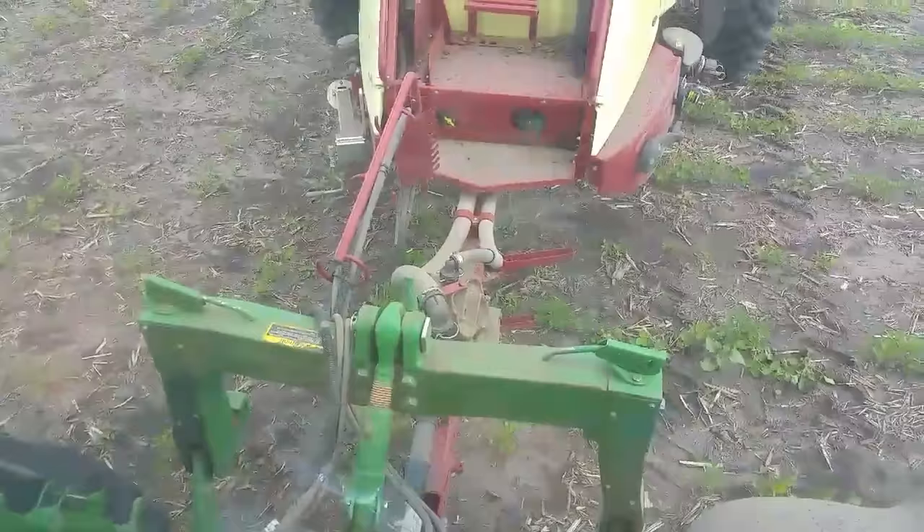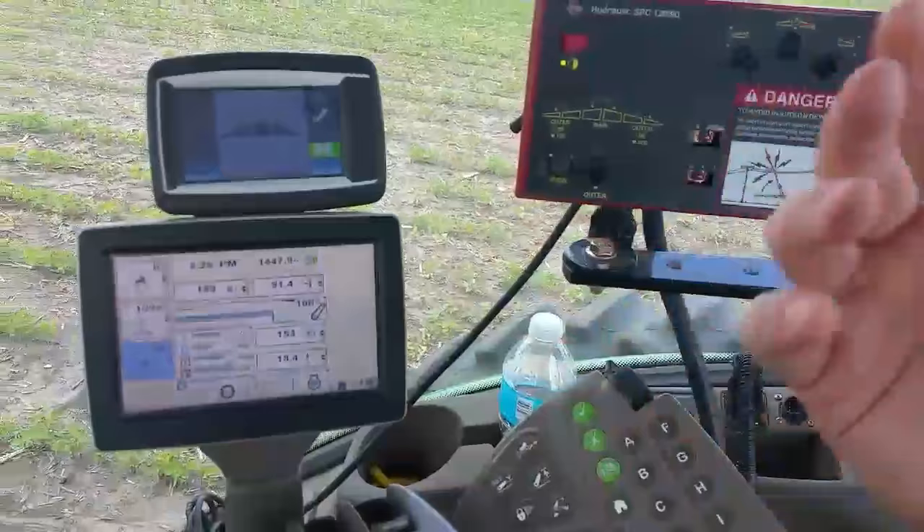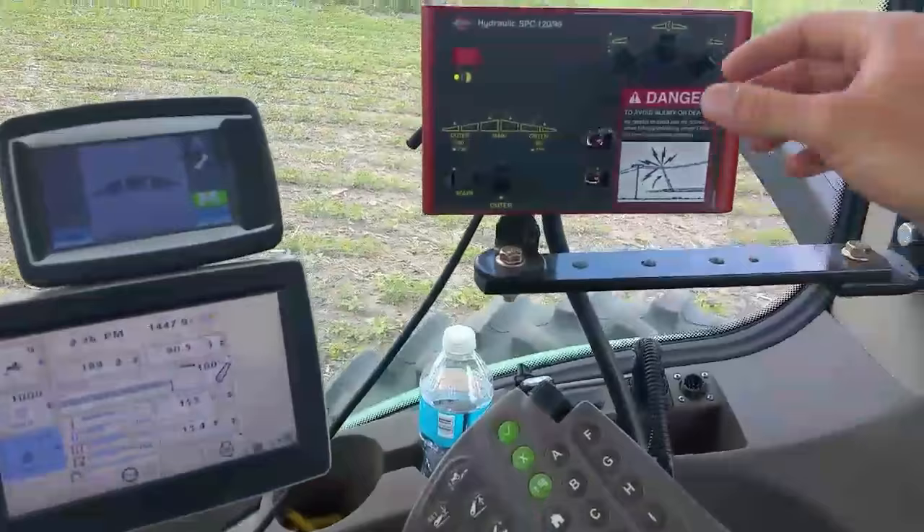This here runs our pump. We turn on the PTO - it's hard to see the pump there with the three-point in the way - but that pump spins and it's agitating right now, stirring all the mix in the tank to keep it stirred up so nothing settles out or separates from the water.